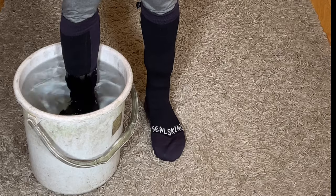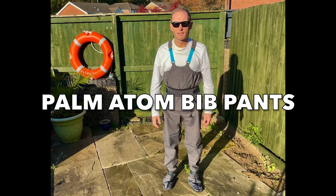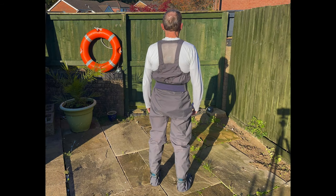I also tried waterproof socks, which surprisingly did keep my feet dry when I tested them out in a bucket of water, but if you go over the top of the socks then water gets trapped in them, which is not good. Having tried the above alternatives, I decided that dry trousers were the best option for me to keep my feet and legs dry, so I tried the Palm Atom Bib Dry Trousers.